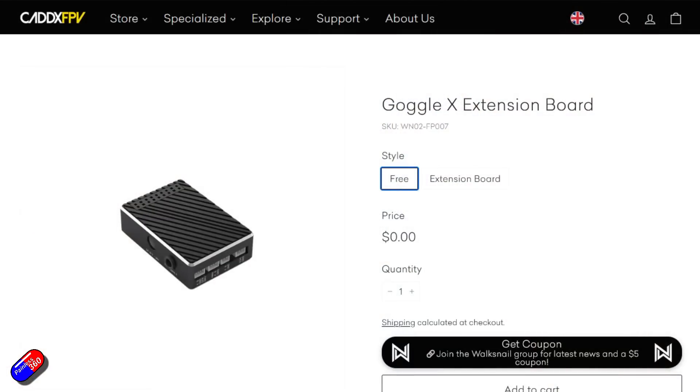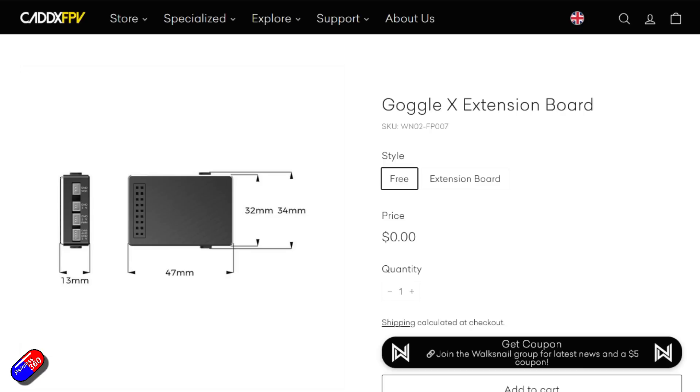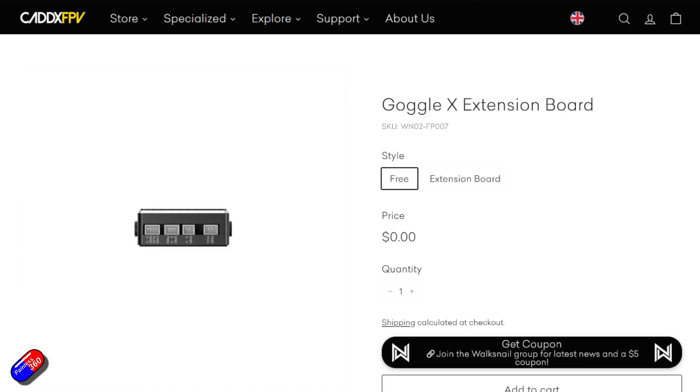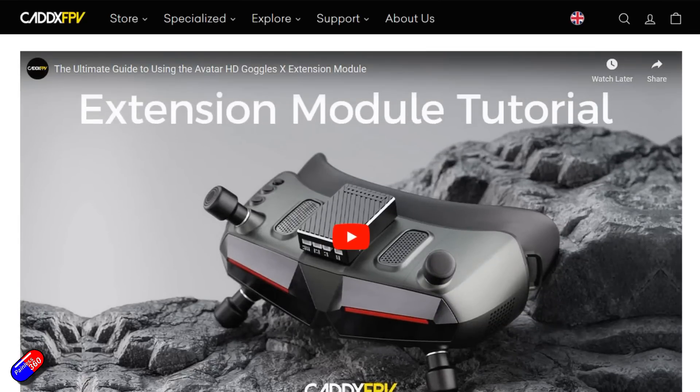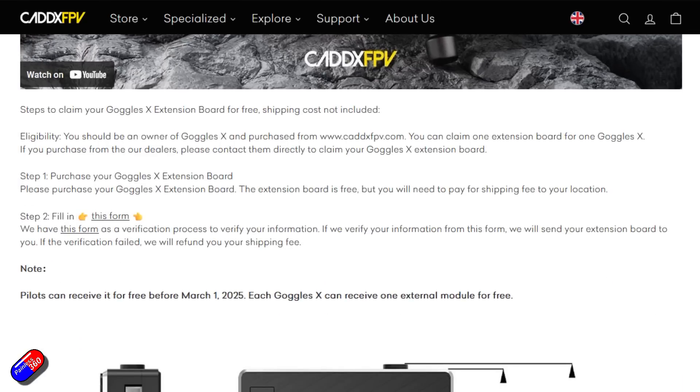So this thing actually does two jobs. First, it allows you to get your analog FPV feed into your goggles — so for all those pilots who were critical of the Goggle X because it didn't have an analog input, even though it has an AV input at the side, that's now here and provided. But also for those who like the idea of pan-and-tilt head tracking, that's now available too.